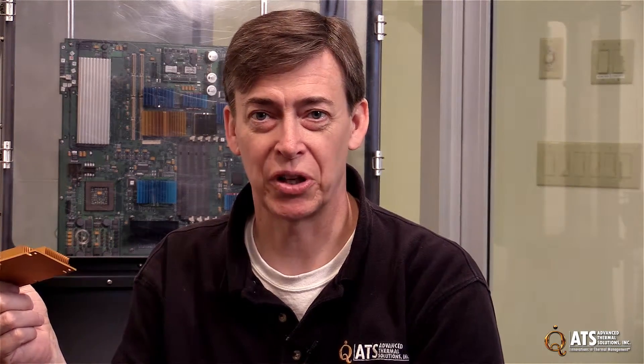That's great, thank you very much. This has been really great. Power brick heat sinks are available from Advanced Thermal Solutions at QATS.com. You can also send us an email at ats-hq@qats.com.